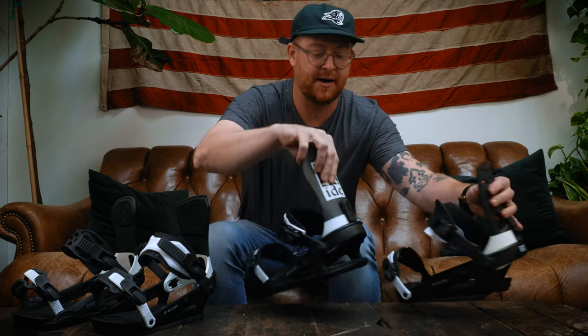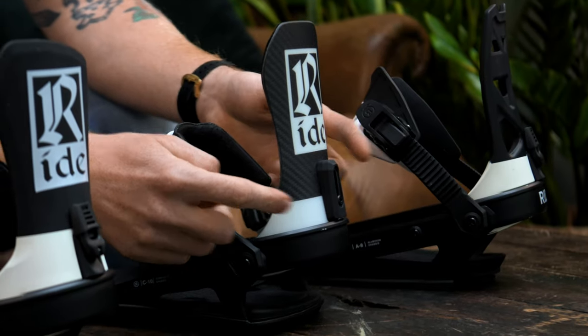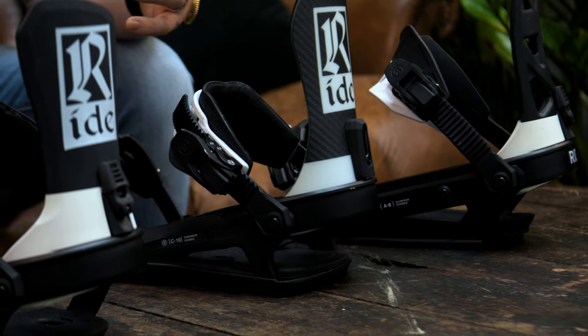Another thing you should know: all of the bindings feature aluminum adjustable heel cups. You can adjust these in and out to fit your boot size, and you can also adjust the footbeds out — so you get two points of extension for a very customized fit underneath your foot. Another cool thing about this redesign is that they're using a lot less screws and a lot less hardware. These bindings are very, very lightweight.